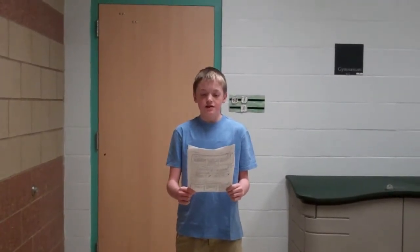Remember that one time you couldn't go to that awesome party that everyone else went to because you didn't know how to lie and get away with it? Well, my name is Tripp and today I'm going to teach you how to lie the right way.